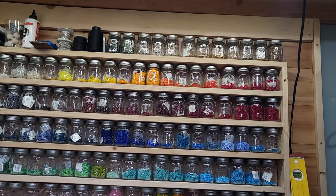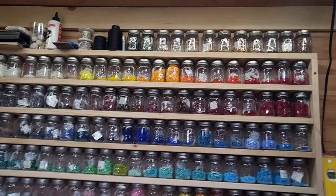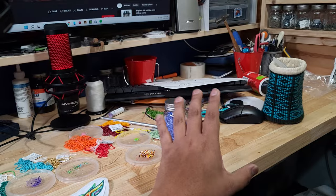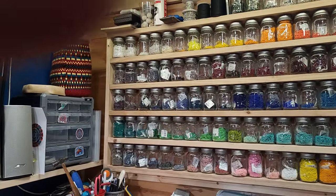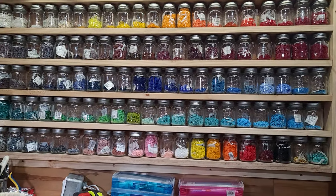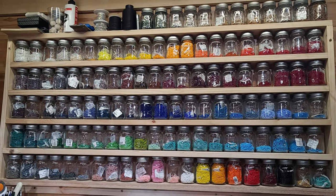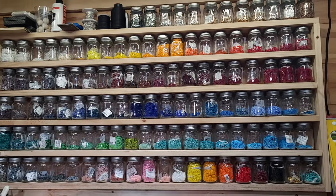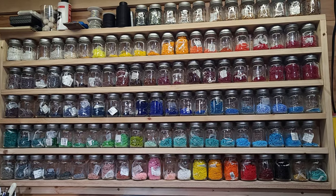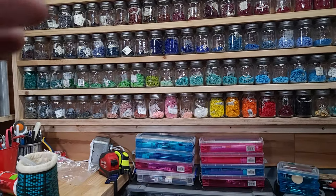I do have extra beads since two of my jars broke during the process of installing the tabletop. I had to move my beads up a little higher and they fell, breaking two of the jars that held my beads. I had to order more jars — ordered two sets of 24, then another 24 to fill the bottom row.